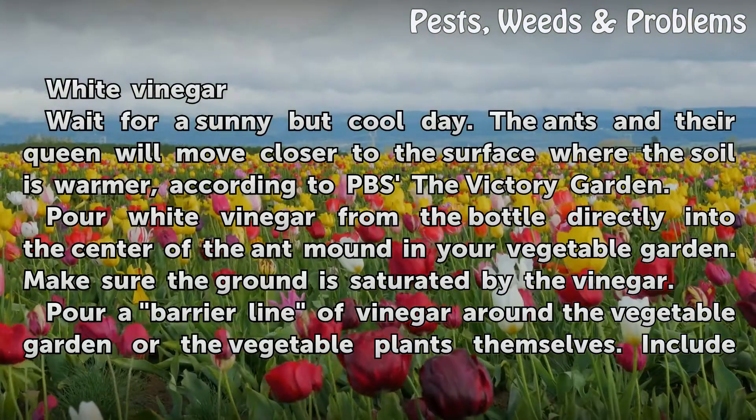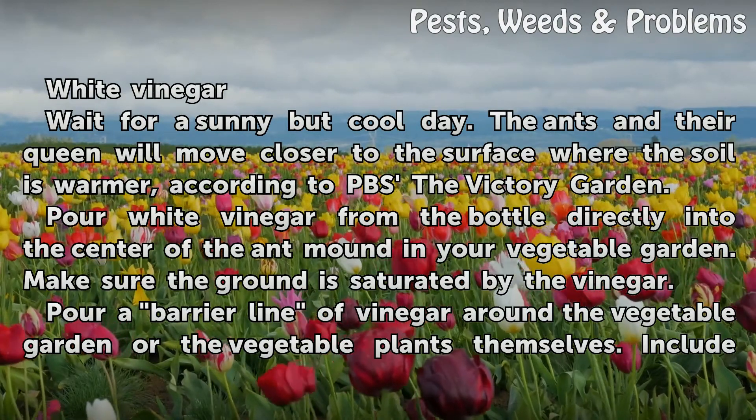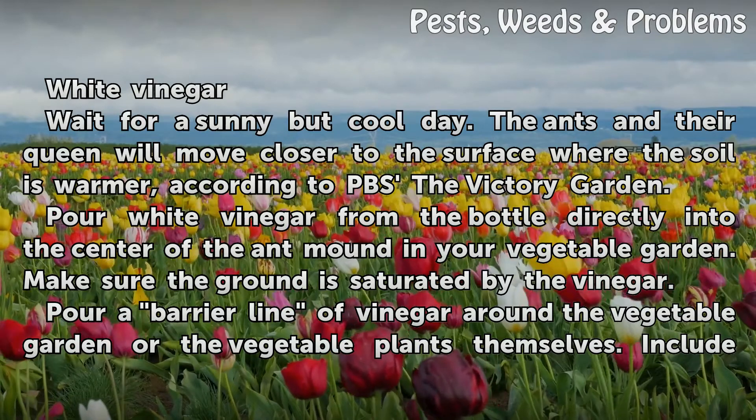Wait for a sunny but cool day. The ants and their queen will move closer to the surface where the soil is warmer, according to PBS The Victory Garden.